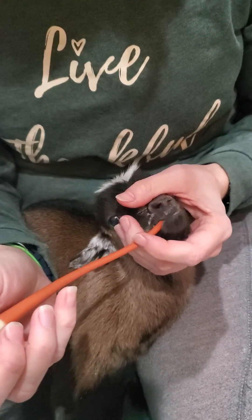There we go. Let me just gently remove it. Hey pretty girl. She'll be good and happy, and hopefully by the next feeding she'll want to suck. She's not weak, she's just stubborn.